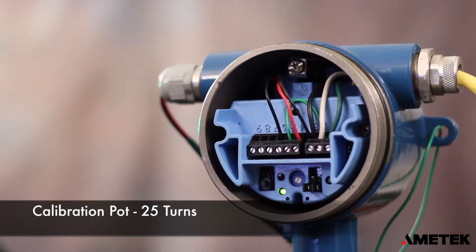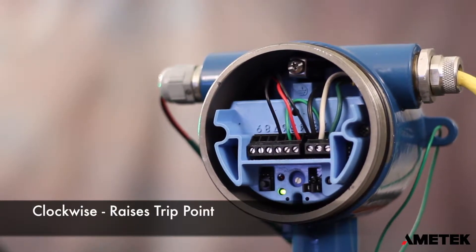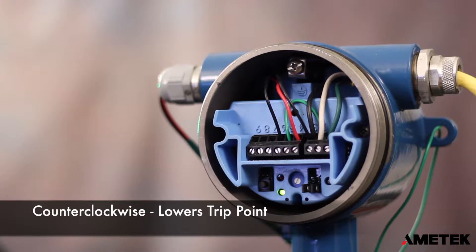The full range of the pot is 25 turns. Each rotation of the pot changes the operating point by 4 pF in mode 7 or 1 pF in mode 8. Turning the adjustment clockwise will raise the level at which the relay operates, making it less sensitive. Turning the adjustment counterclockwise will lower the level at which the relay operates, making it more sensitive.